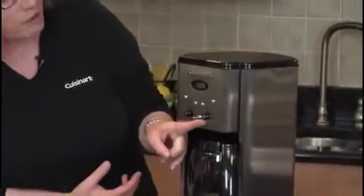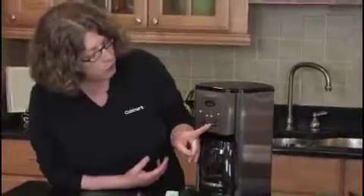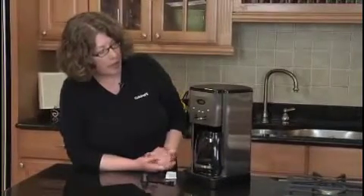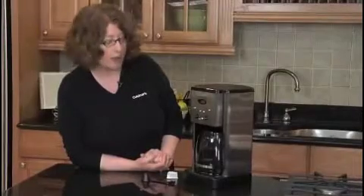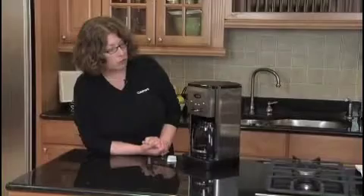It also has a really neat carafe temperature adjuster. It says L, M, or H — so low, medium, or high. That actually adjusts the temperature of the coffee when it's being brewed. You would use high if you use more milk in your coffee, and low if you drink your coffee black.